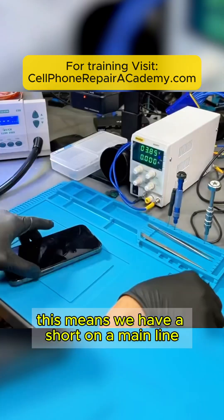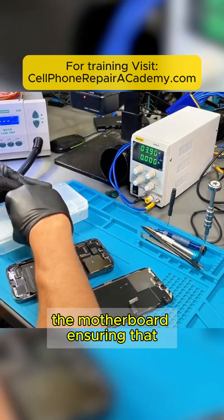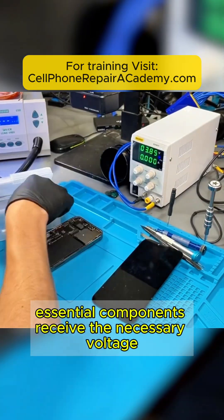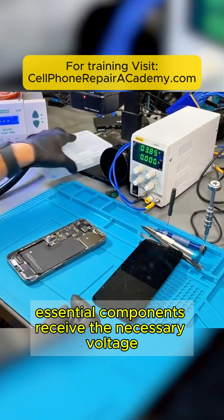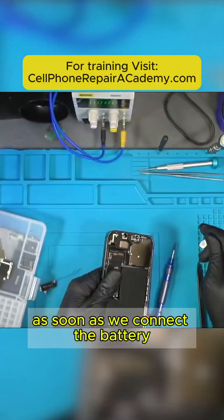This means we have a short on a main line. These main lines are responsible for carrying critical power throughout the motherboard, ensuring that essential components receive the necessary voltage to operate correctly. These main lines are those where a voltage is present as soon as we connect the battery.